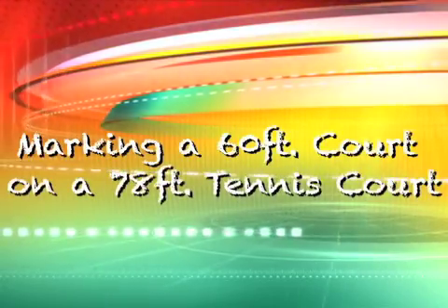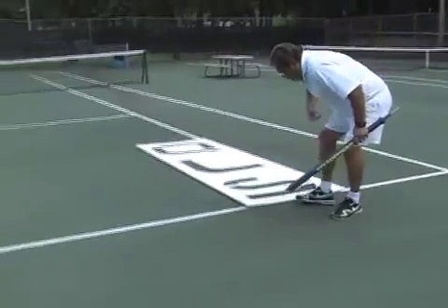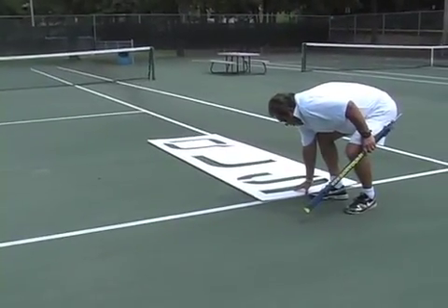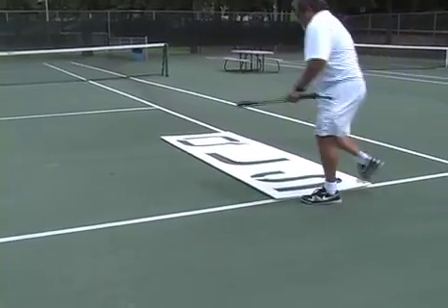How to mark a 60 foot court on a 78 foot tennis court. Step 1: Place the extended template vertically at the corner where the baseline meets the sideline of the 78 foot singles court, matching the edge of the template with the outer edge of both the baseline and the sideline.